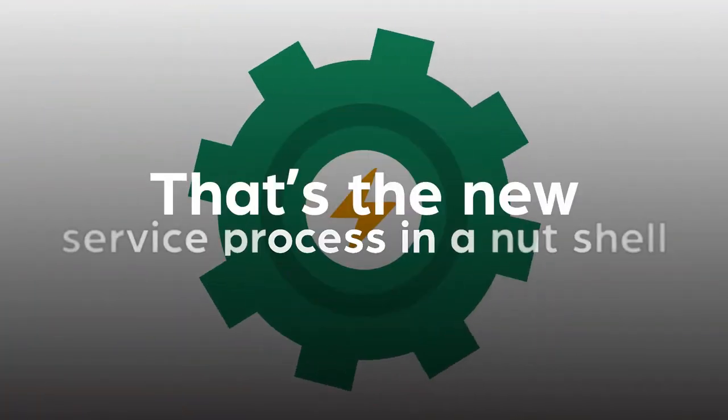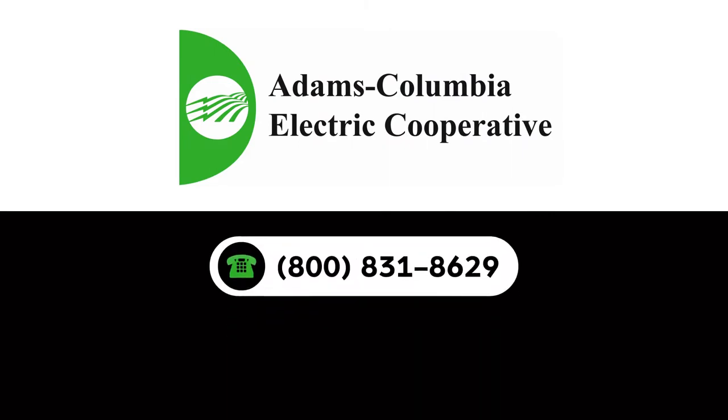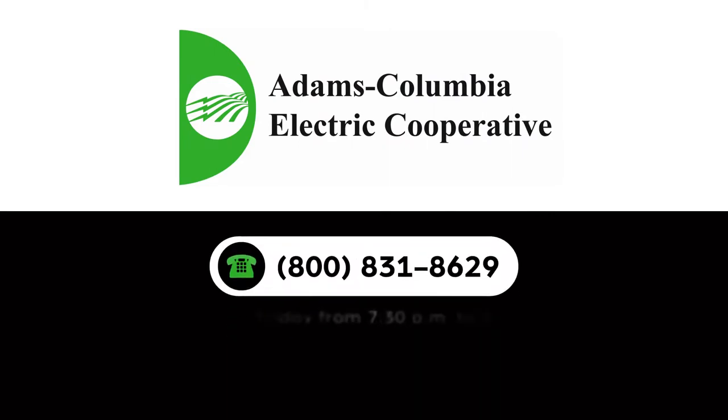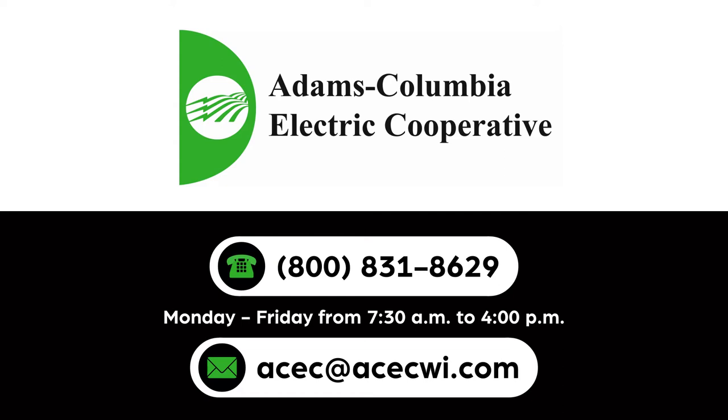That's the new service process in a nutshell. If you have any questions, please give us a call at 800-831-8629, Monday through Friday from 7:30 a.m. to 4:00 p.m., or email us at acec@acecwi.com.